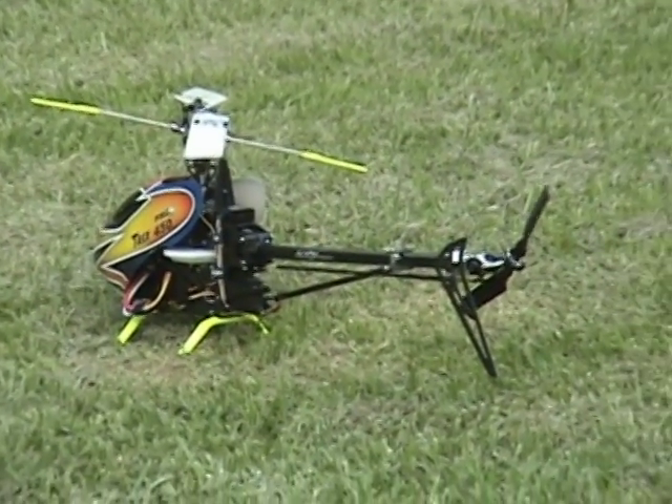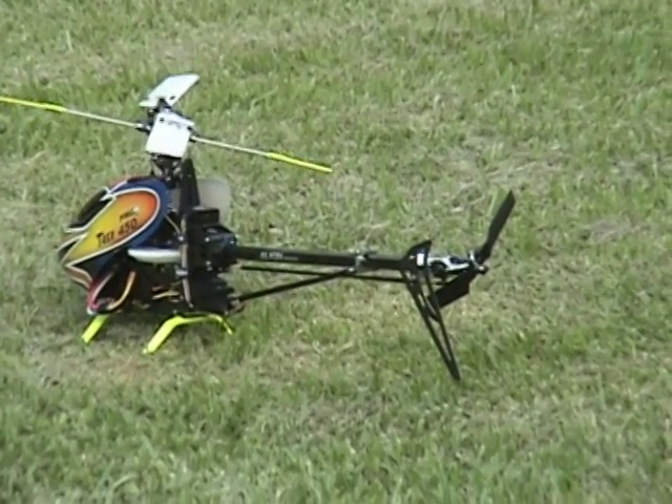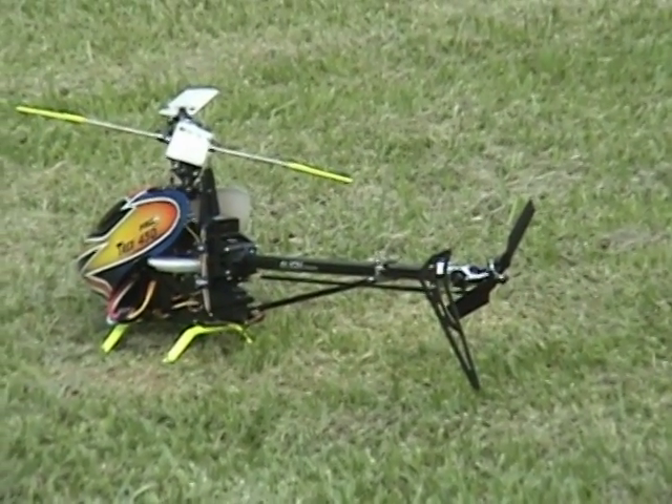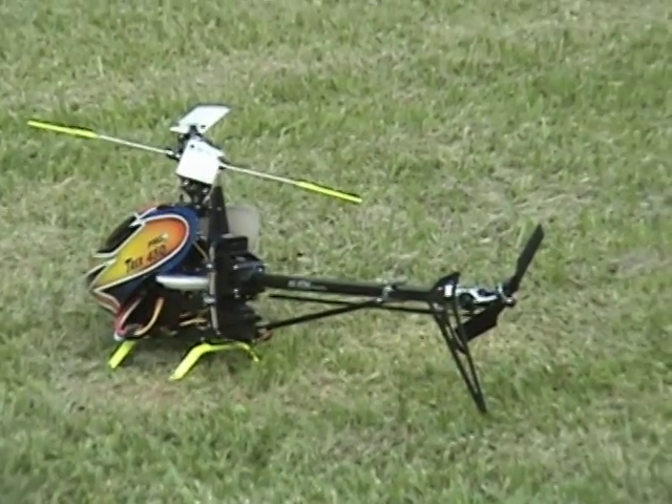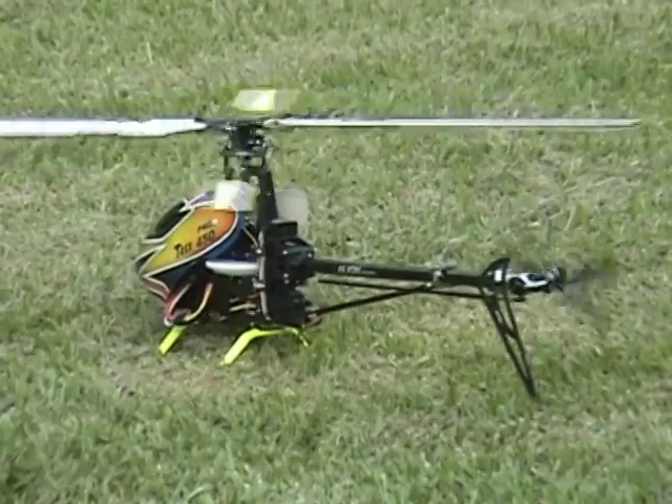We'll re-center the rudder — three swipes and it centers. Check flight control. Now I'll arm the ESC by putting the throttle hold on. It'll beep. Then I'll go to ST1, start it, and hit the timer.